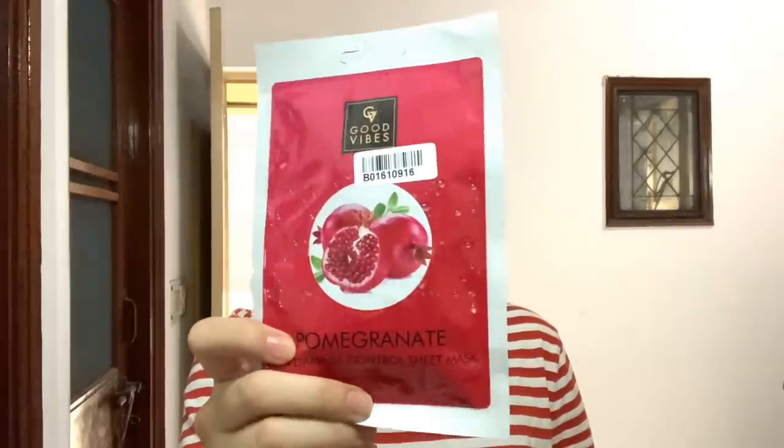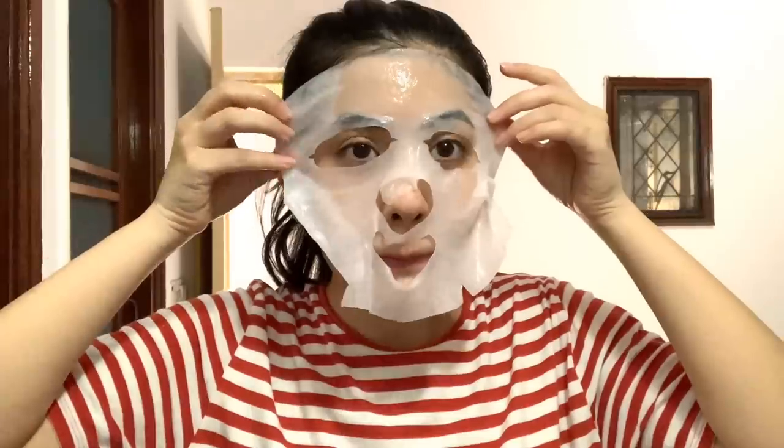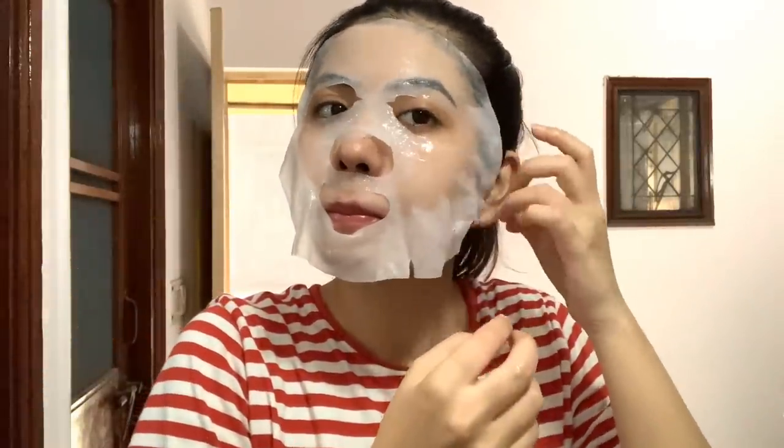After this I will use a sheet mask. I don't use a sheet mask every day, but today I will use Good Wipes sheet mask. The struggle is real — I always have problems wearing it! In the comments, please tell me if you have time to use sheet masks. A lot of people say that sheet masks are not good, but honestly I think sheet masks are very good because they hydrate the skin and add a cooling effect. Before bed, it will relax your skin.